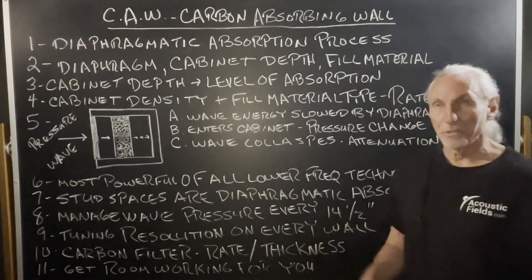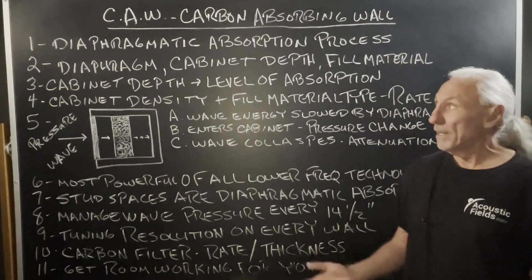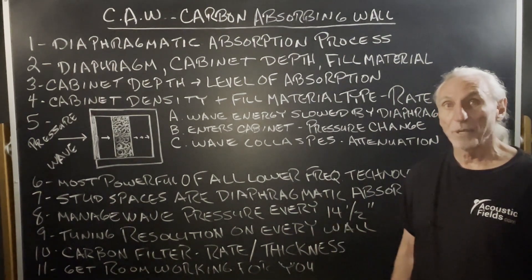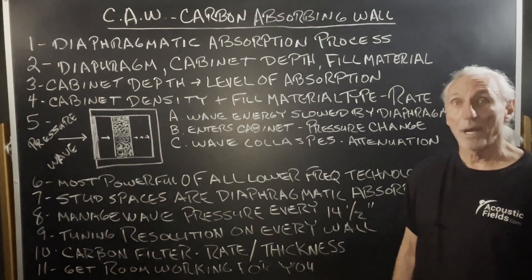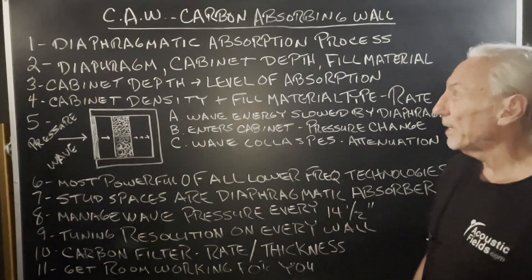Hi everyone, Dennis Foley from Acoustic Fields. Today we're going to talk about our CAW system, our carbon absorbing wall. I looked on our schedules and we have nine DIY projects going on where people have framed the room out and are using our CAW process.